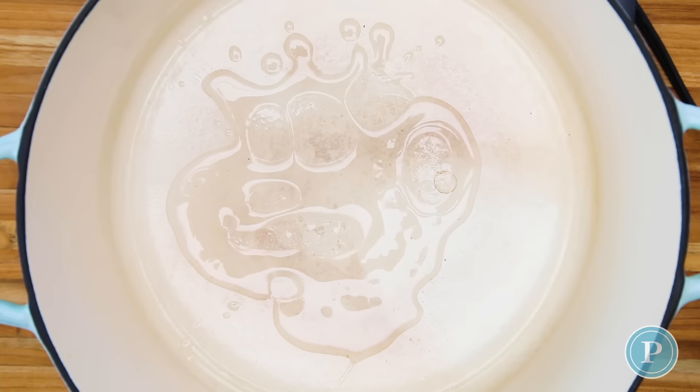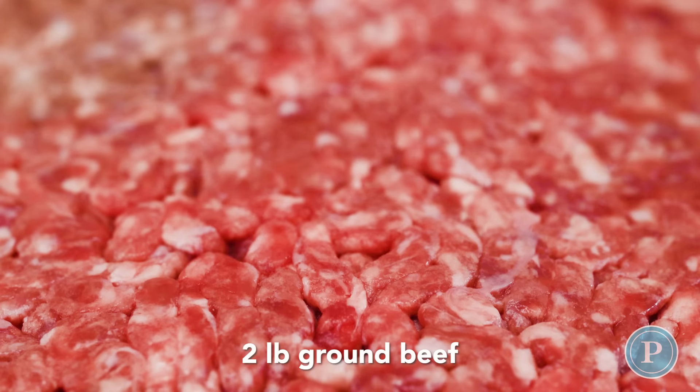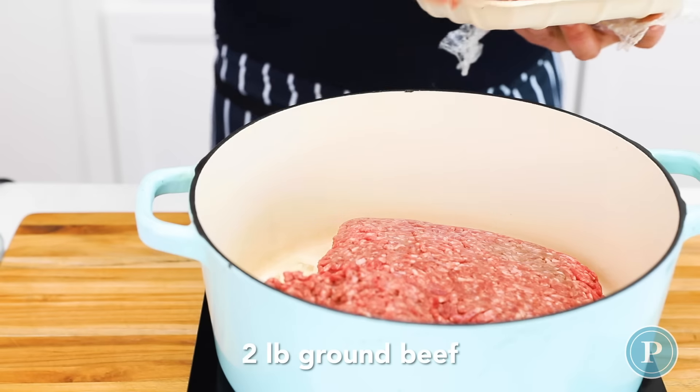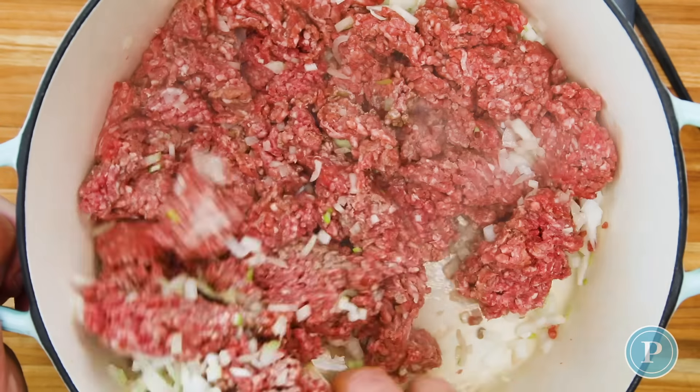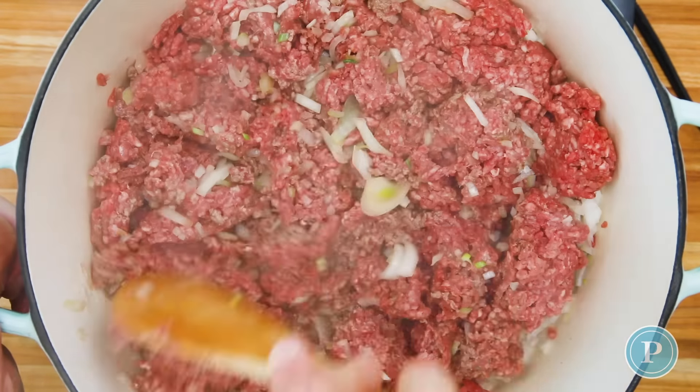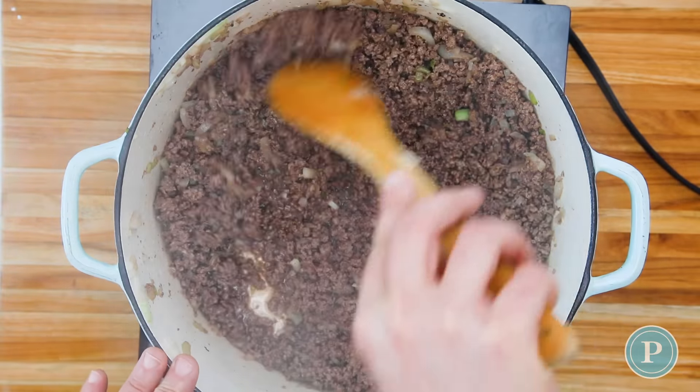Add some oil to a Dutch oven, then add one medium onion that's been finely chopped, and two pounds of ground beef. See the way I'm chopping it — because otherwise it will end up as meatballs or hamburgers — just by using the spoon. We've got that nice and brown.